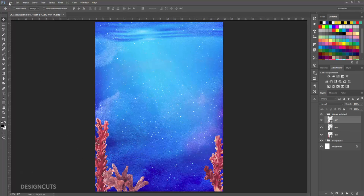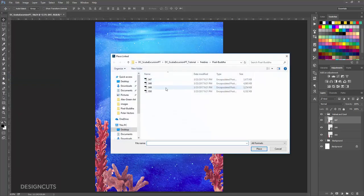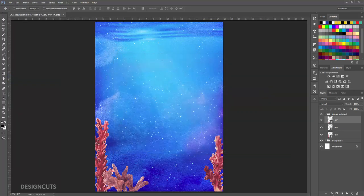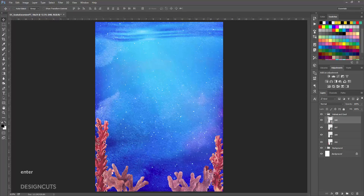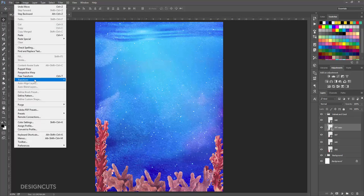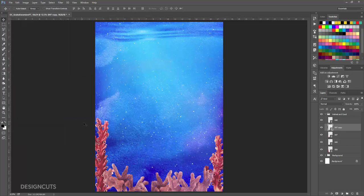Now go to File Place Linked and select 048, and press Place. Position this one on the bottom right side of the artboard, slightly overlapping the coral on the right side. In the Layers palette, select the 047 layer and drag it down to the Create Any Layer icon at the bottom of the palette to duplicate it. On the artboard, use the Move tool to position the copied coral in the middle of the artboard slightly lower than the original. Go to Edit, Transform, Flip Horizontal.